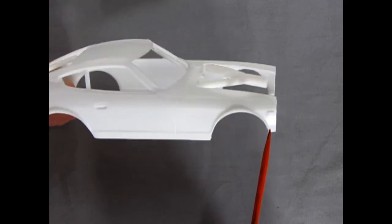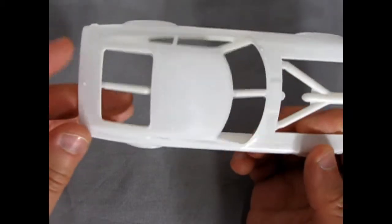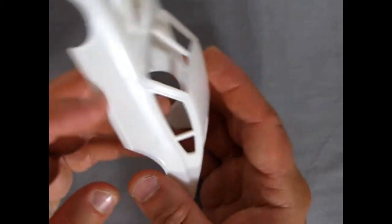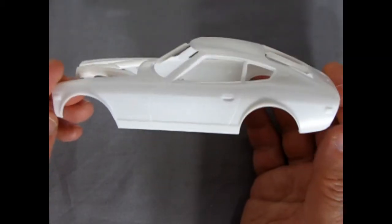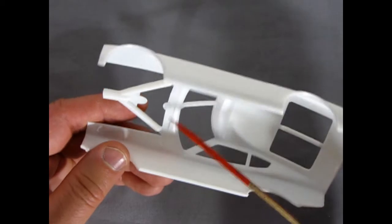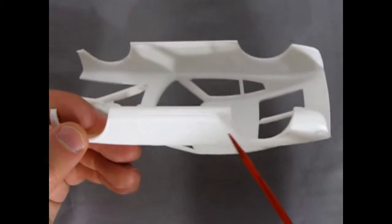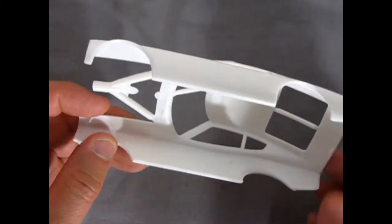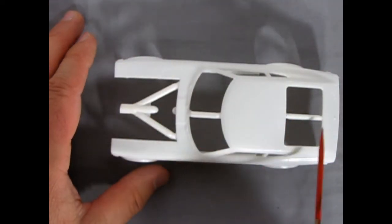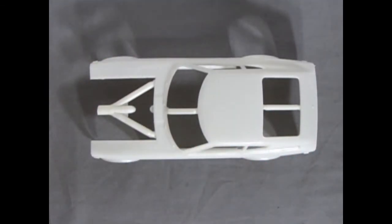There are some mold marks and a big seam line across the front nose, but all that can be taken away with a number 16 hobby blade. There are also large runners that need to be cut off with a hobby saw. But so far this looks pretty promising as a model kit. Underneath there are a couple of big pegs and some mold marks that should be easy to remove.